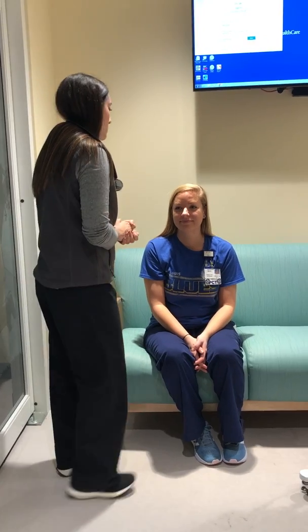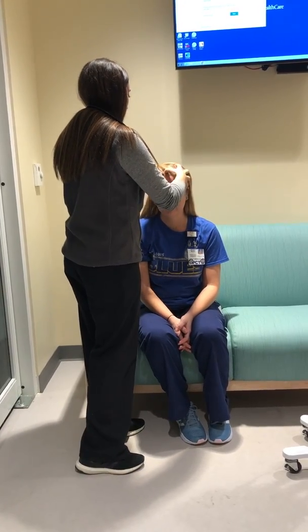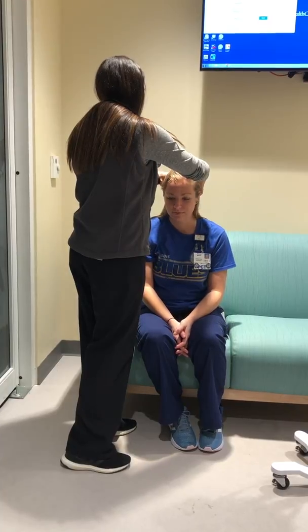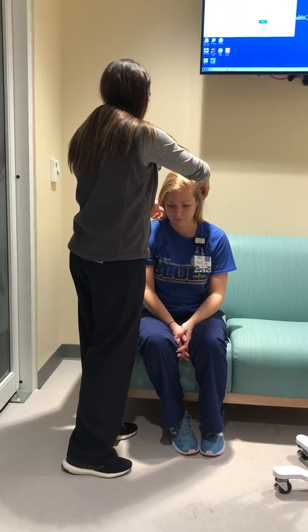Alright Megan, I'm going to tell you everything I do before I do it. First I'm going to start with your scalp and just palpate, looking for any masses or lesions, anything like that. Everything feels really good. Her hair is nice and thick.